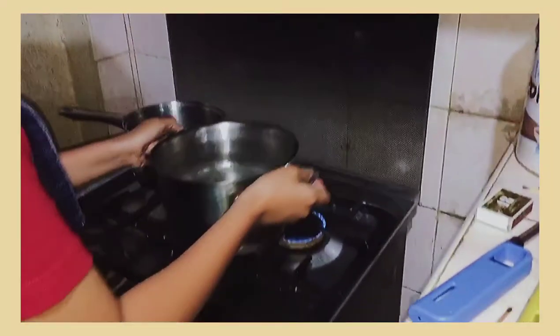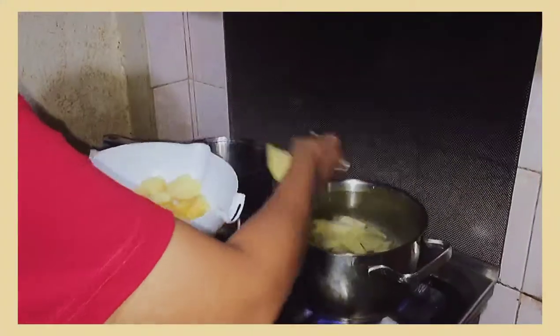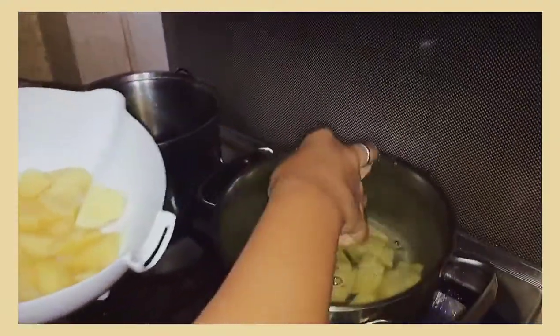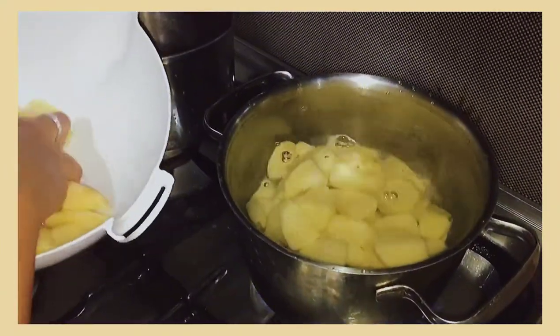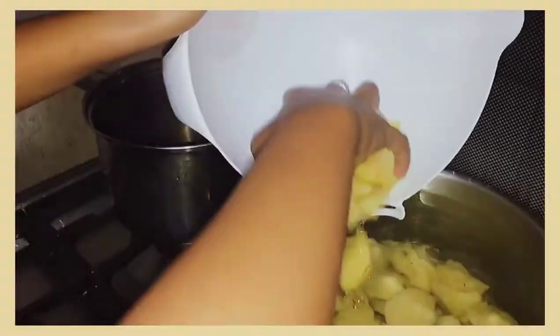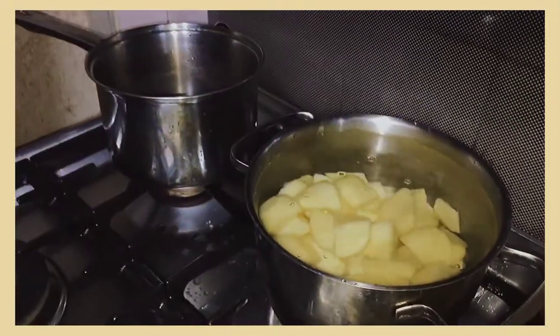After that, turn on your stove and place the pot with water. Let it cook and boil for approximately 30 to 50 minutes, and check from time to time if the potatoes are already soft. Take your time in waiting and be patient.